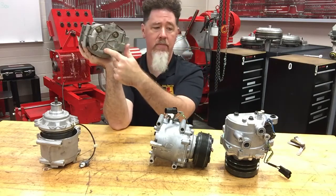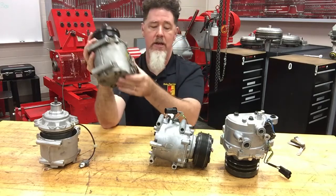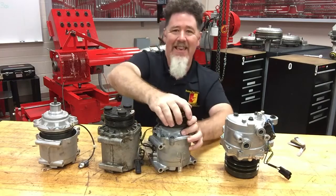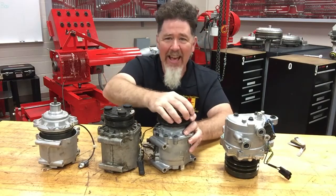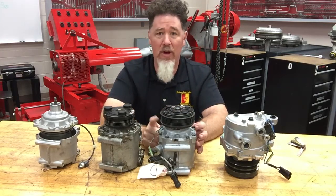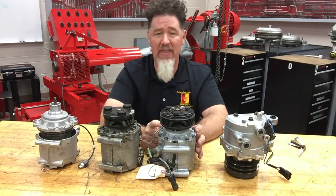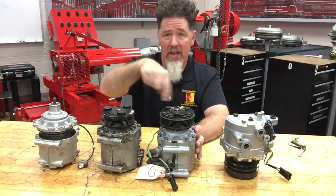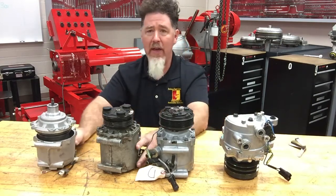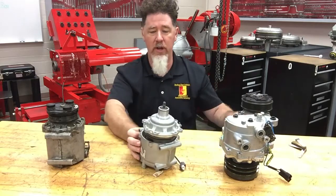That first compressor has four sets of bolts at the end, which is another way to help identify it. This other one here, if I take a look at it, doesn't spin. What happened to this one is that students took it apart because they wanted to see what was inside before I had a demo. When they put it back together they did not mark the housing, and they got it out of seat, so it locks up solid.